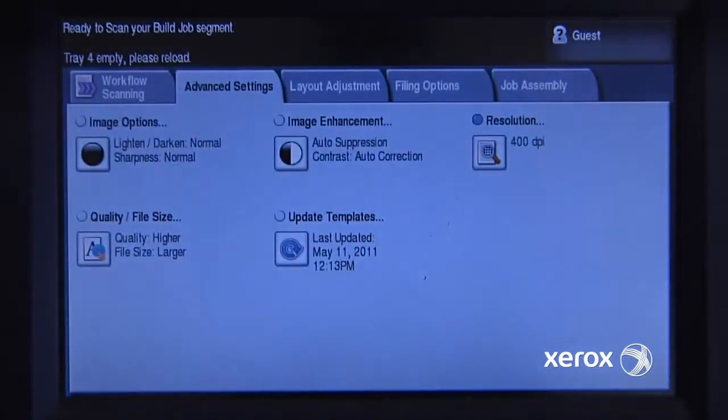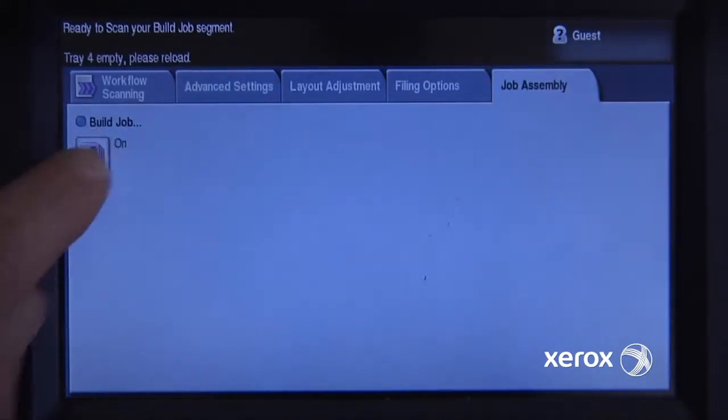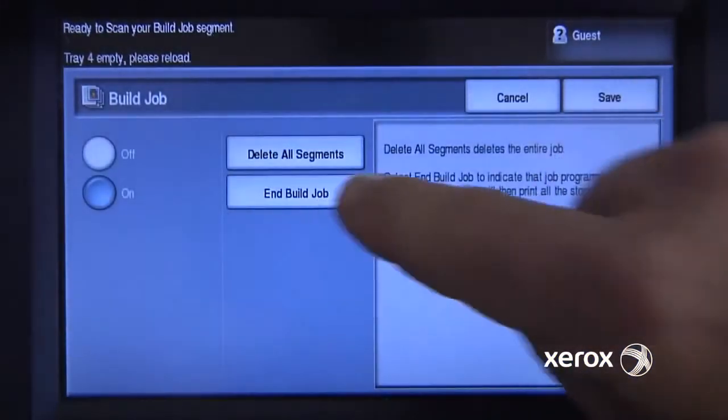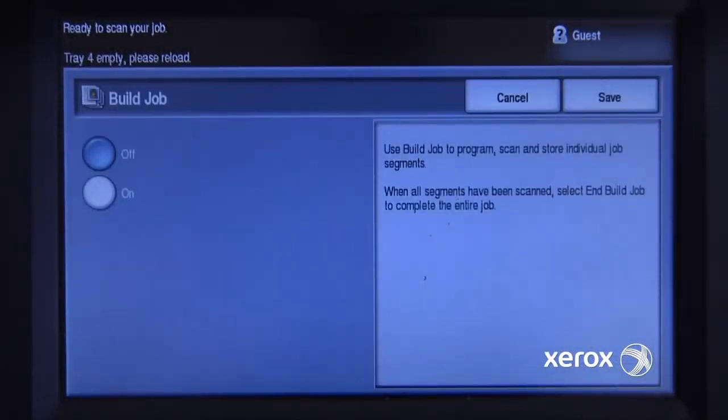It has a whole lot more detail and I want to capture that. So I've set that and now I can scan that and it'll scan that single side. That was my last page of the document, so I'm now finished with my job assembly. I'll go back into build job and say end build job. It will then combine the different pages, transfer it into the shared folder, and I can go to my computer and retrieve my scan.